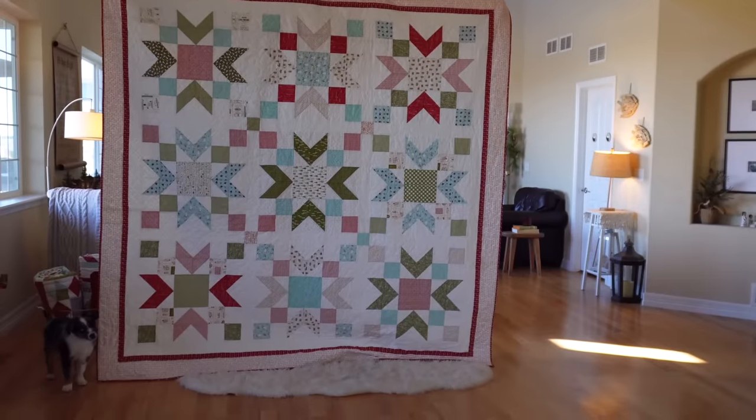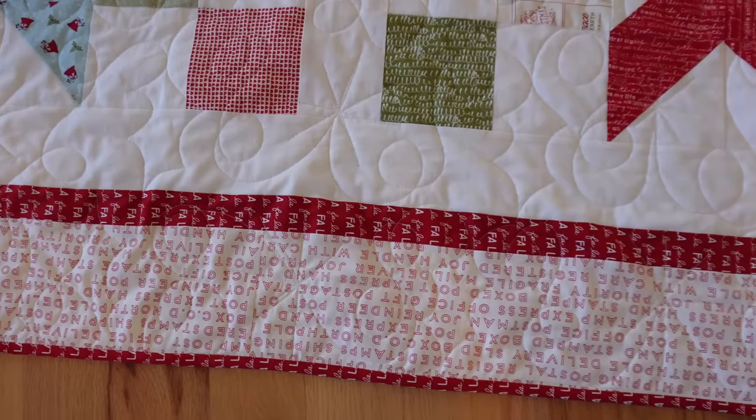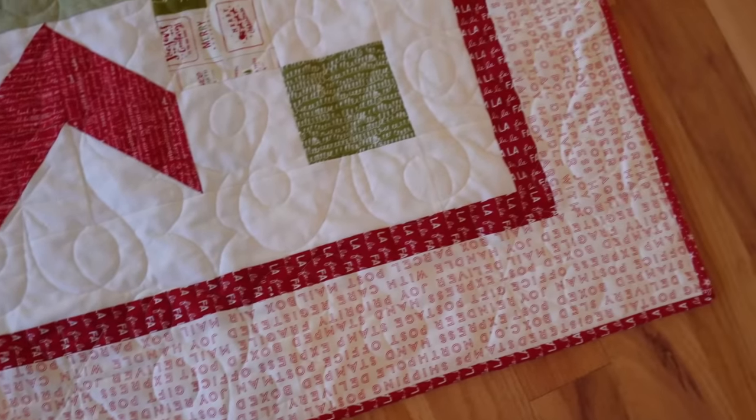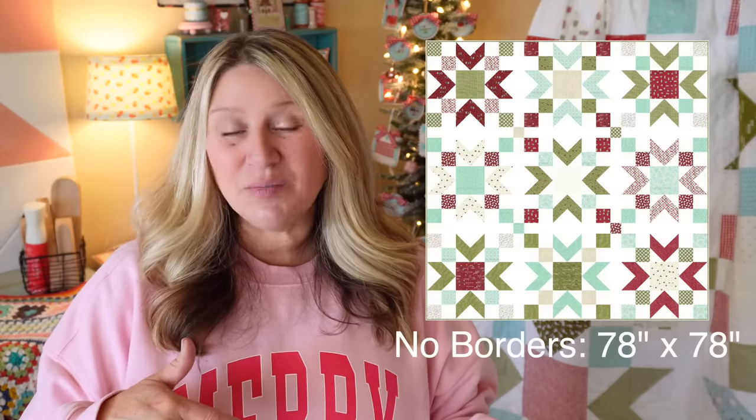The stars on the full quilt finish at about 24 inches each, and the finished quilt is 96 by 96. It's a little big — I did want something to go over my king-size bed. If you wanted to downsize slightly, you could omit the outer borders. I did three: one in the regular background color, a skinny red border, and a wide low-volume border.